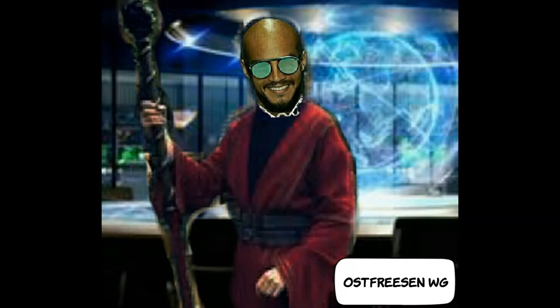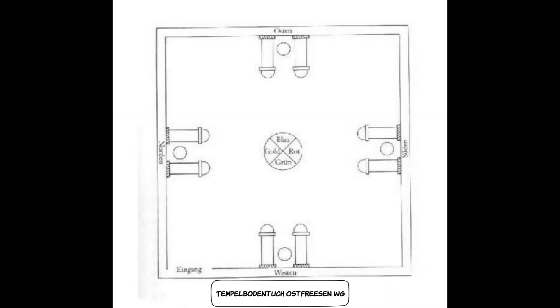Nutzt ein Tempelbodentuch. Dazu nehmt ihr einen großen Bettlaken – am besten ein neues. Näht eine breite, goldene Borte an der Seite. An nur einer Seite lasst ihr ein Stück von ca. 60 cm frei. Das ist der Eingang zu eurem mobilen Tempel.